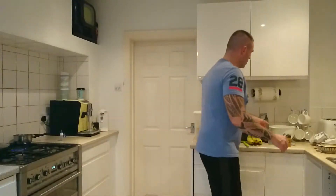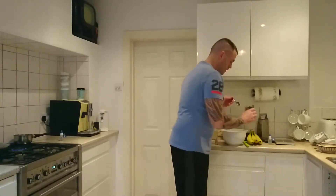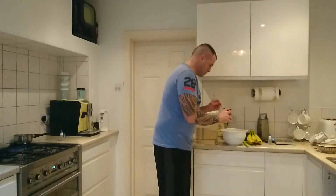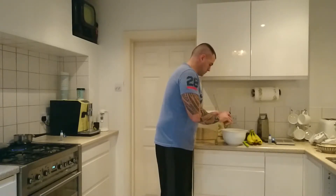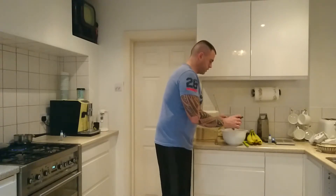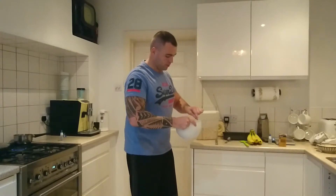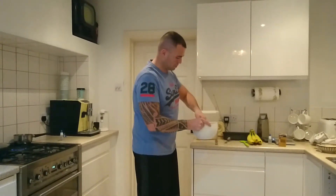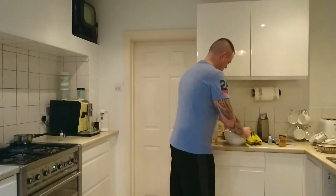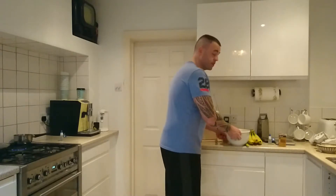So in here I've got 400g of oats. I'm now going to add in two full teaspoons of ground cinnamon and stir that in, making sure it's mixed in with the oats quite well. It adds quite a lot of flavour when you add the cinnamon to these.